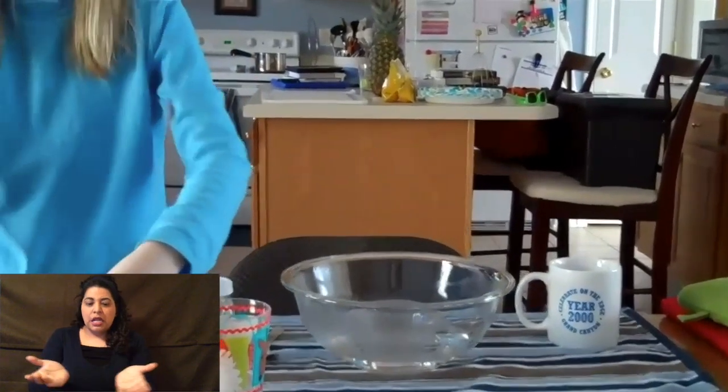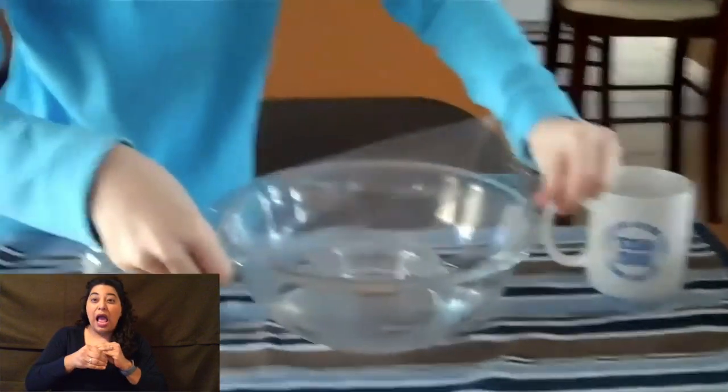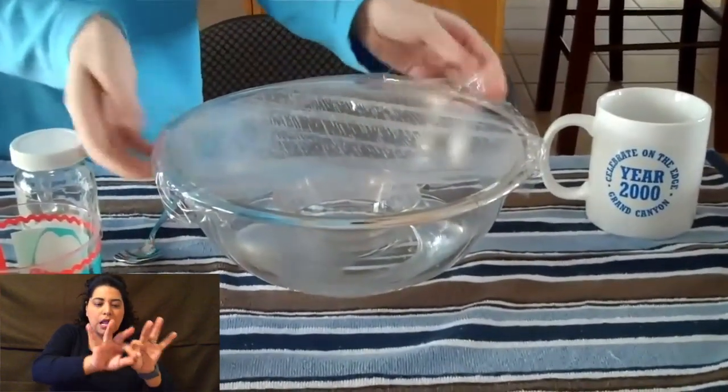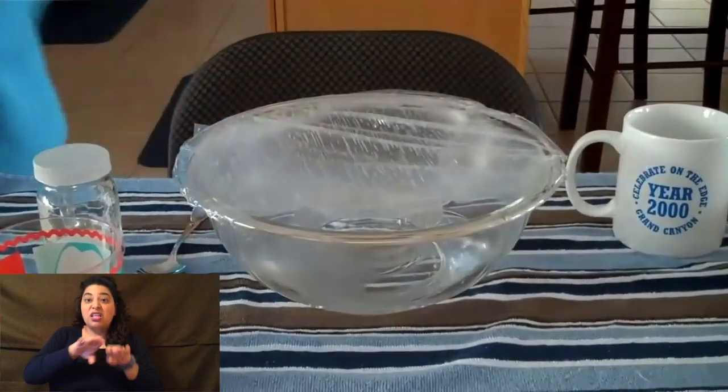The small bowl is going to be your land. Then, you're going to put on the cling wrap, which is going to be your clouds.